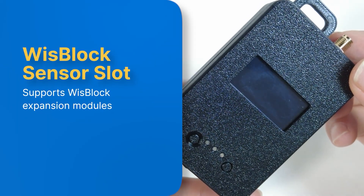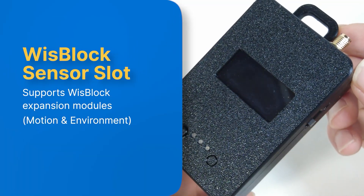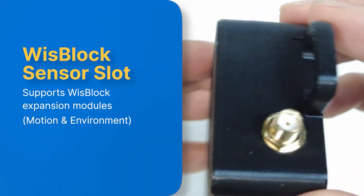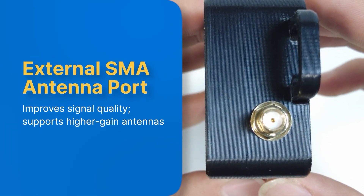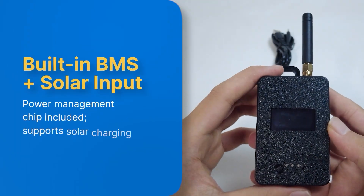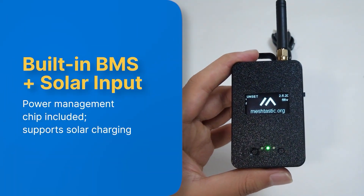It also has a WizBlock Sensor Slot that lets you expand with WizBlock modules like Motion or Environment, unless you're using the GPS version. There's also an external SMA antenna port that improves signal quality and supports higher-gain antennas. Plus, a built-in BMS with solar input for power management and optional solar charging support.